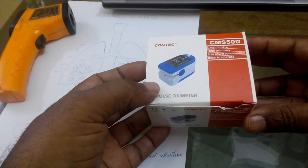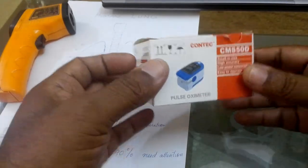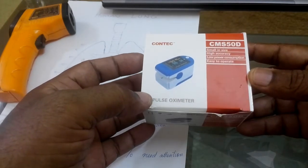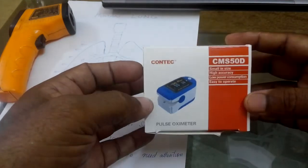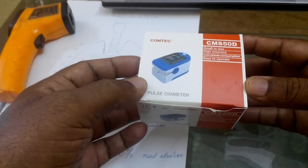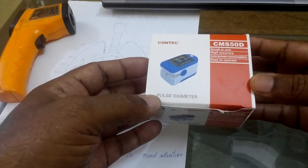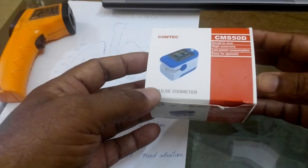Hello viewers. Nowadays in the market, many different types of pulse oximeters are available in different packings, different colors, and different shapes. Many people are buying them and many online companies are selling pulse oximeters — most are manufactured in China. So how do we make sure that your pulse oximeter is working correctly and can accurately measure blood oxygen level? Let's check how to test whether your pulse oximeter is working properly.